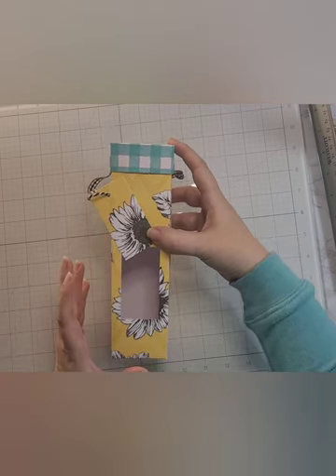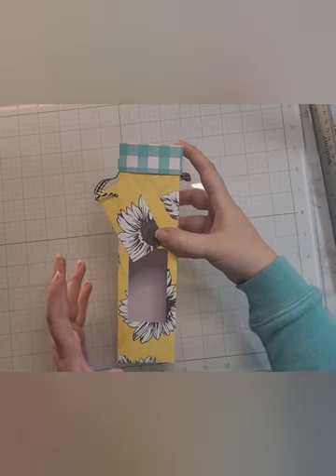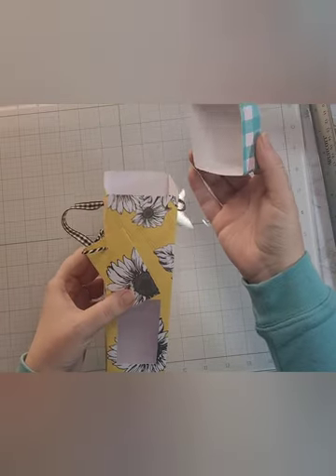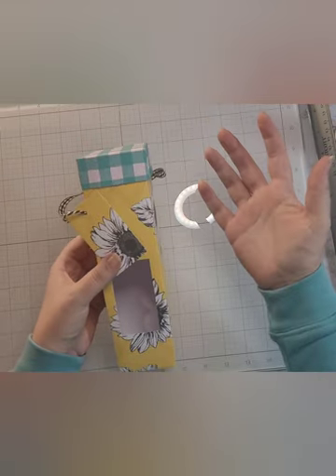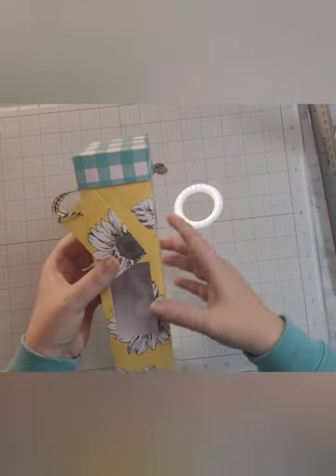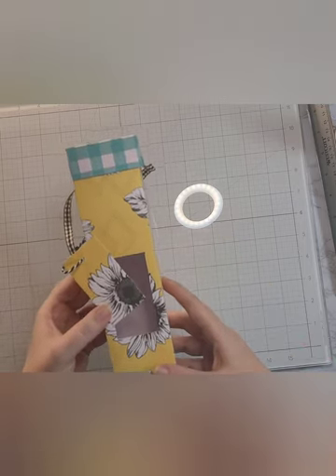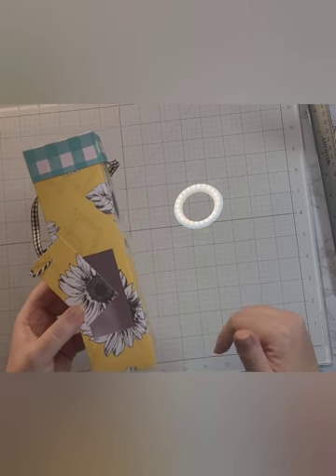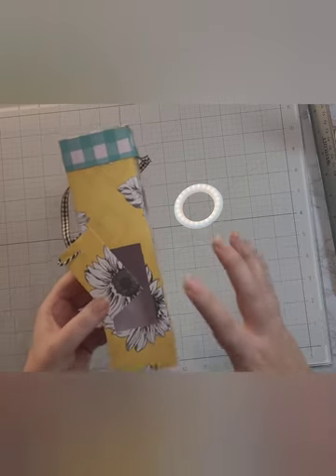I went to Walmart, found those pretzel rods, I already had almond bark in my pantry, and I purchased some sprinkles. We are going to make these boxes — I'm making them for teacher gifts for Thanksgiving — but you can use them for whatever. This project is heavily inspired by Angie with Stamping with Amore, a Stampin' Up demonstrator in the US with a YouTube channel.